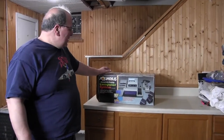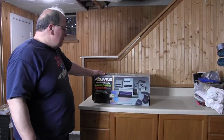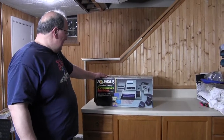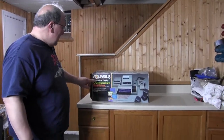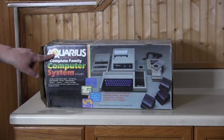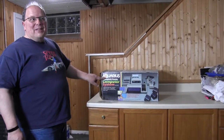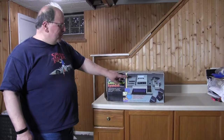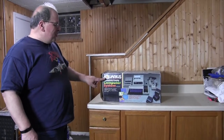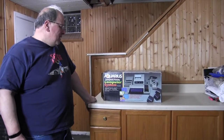Hello everyone, today we're going to be taking a look at probably the least popular, biggest failure computer systems ever made, and that's called the Aquarius by Mattel. The Aquarius was supposed to be a step up from the Intellivision system, because some of the controllers look like they're from Intellivision, but basically they were trying to get into the computer market and it was really not very successful.